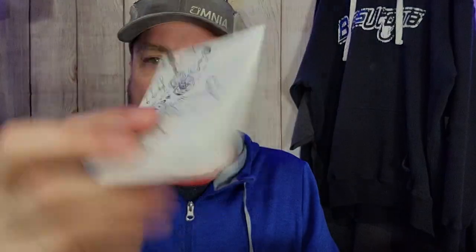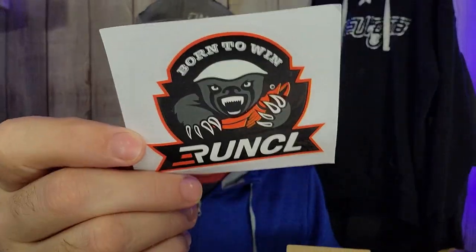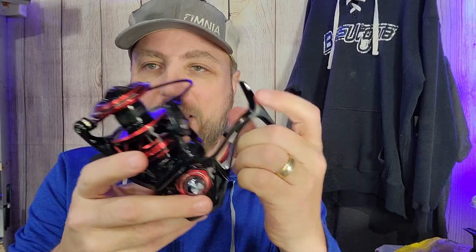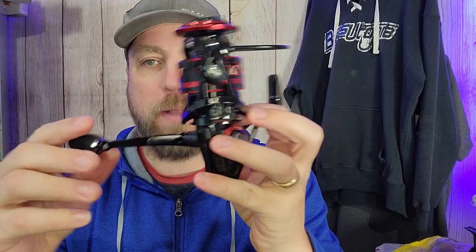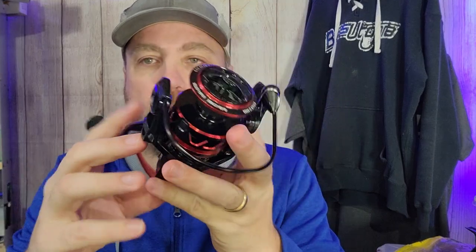You also get a schematic sheet breakdown for those who like to tear into reels and see what they're all about, and then a Runkle decal to throw on a tackle box or something like that. First impression out of the box: this is a pretty cool looking reel. I love the black and red accent — it's a good looking reel.